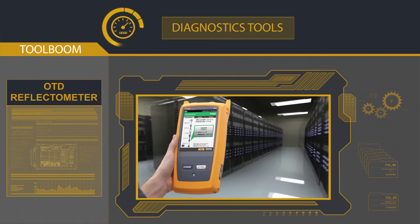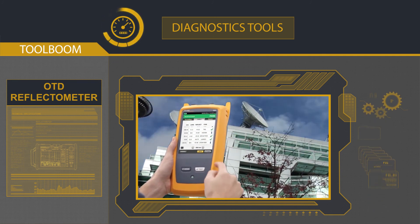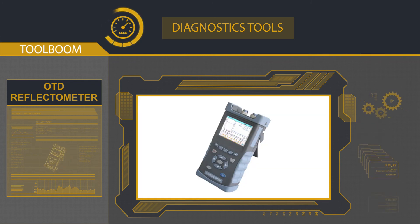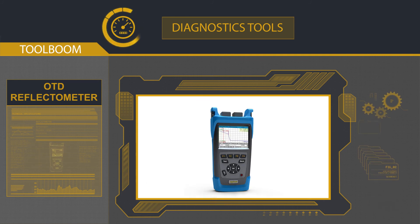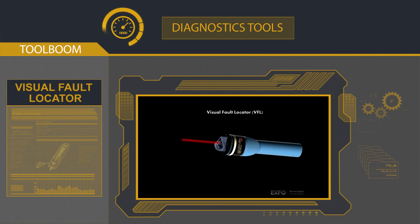Local network testing does not require high values of dynamic range, so you have a chance to save money by buying devices with average specifications. Most users recommend the following models: the Geelong KL-6200, the DVP-322, or the Center ST-3200. An optical time domain reflectometer should be used together with a compensation coil in order to eliminate or at least minimize the action impulse effect on measuring precision.